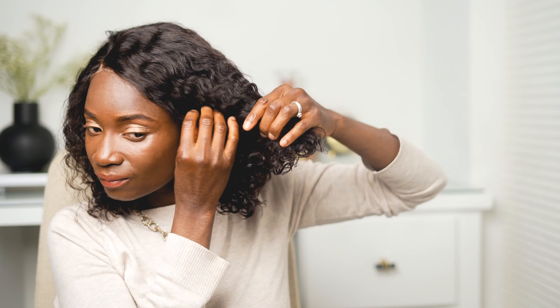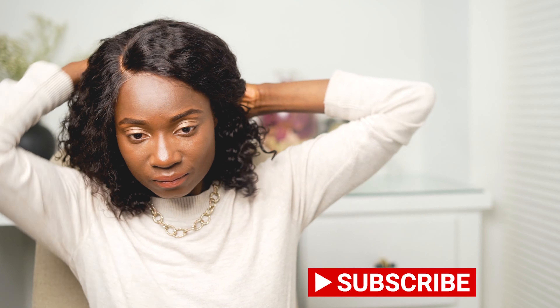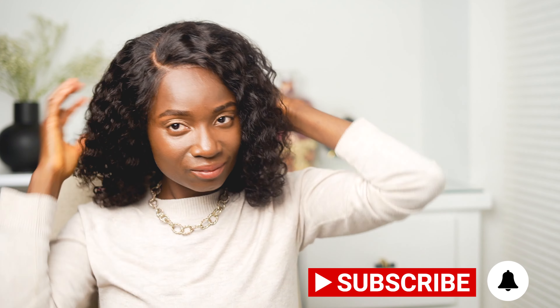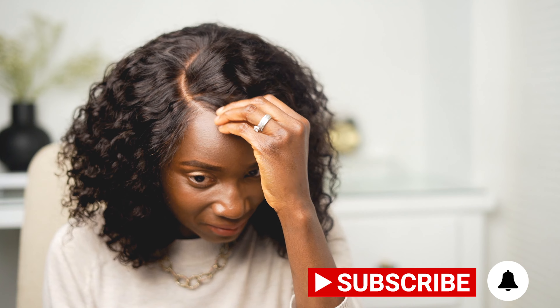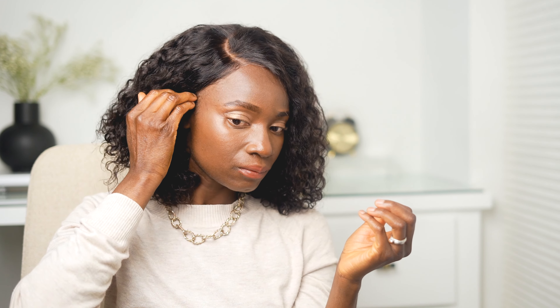I'm curious to know what you guys think of this wig — I really love it and I hope you found this video valuable. If this is your first time on my channel, welcome! If you're interested in all things lifestyle, faith, and motherhood, make sure you click that subscribe button and turn on that notification bell so that when I post new videos you are alerted. I'm looking forward to seeing you on my next video — have a great one!